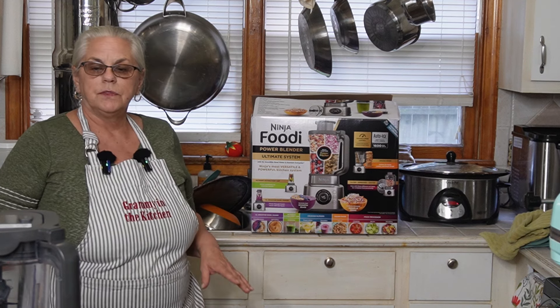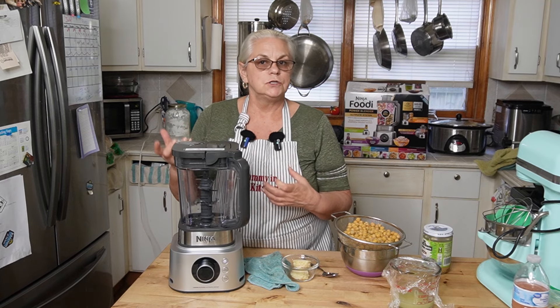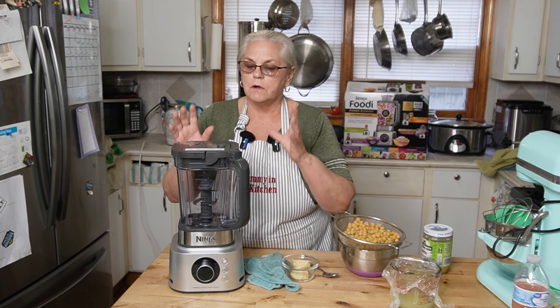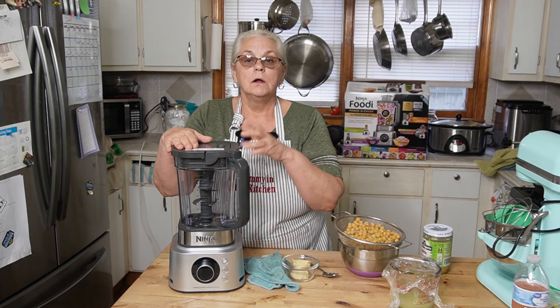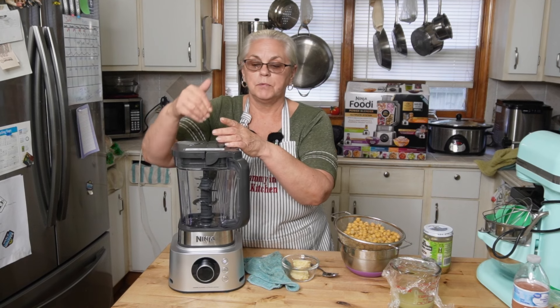It comes with a base, a pitcher, and some smaller ones that you can make smoothies or drinks from. It also comes with a two-part grater that has blades and a chute that puts things in it.